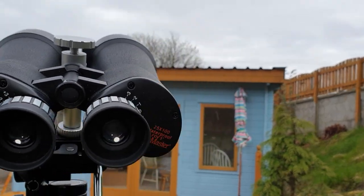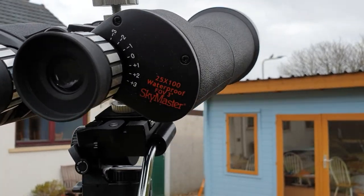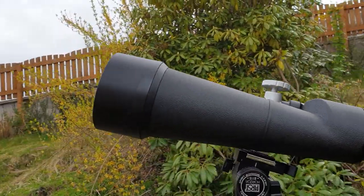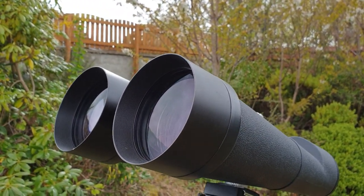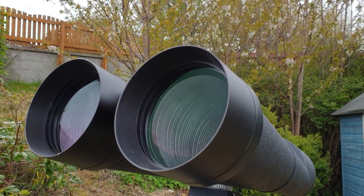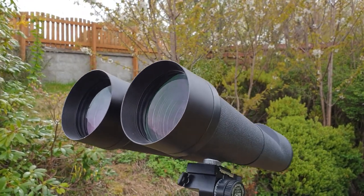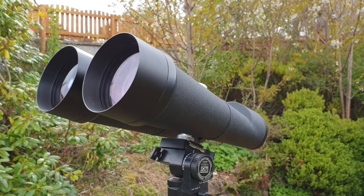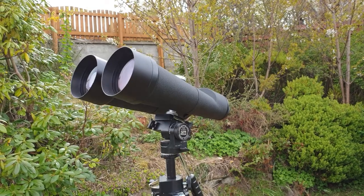One thing — the field of view is reduced. It's about three degrees, which is roughly three of your pinkies held out in front of you stacked side by side. That's the kind of field you're going to get. That's more than wide enough to view the moon, which is only half a degree, and it's also more than adequate for most star clusters you might want to look at. The Pleiades, for example, easily fits within the view of these binoculars.